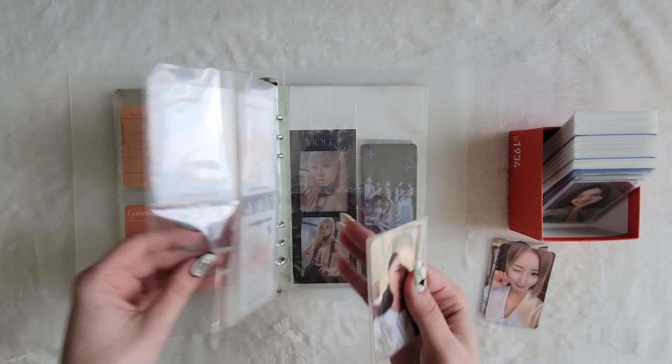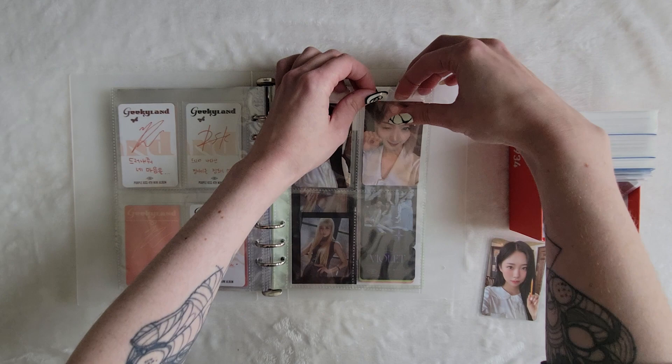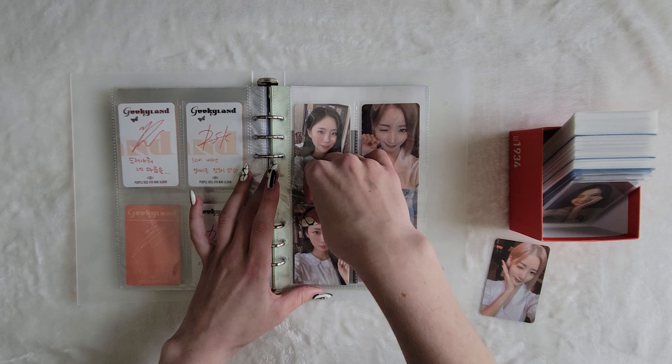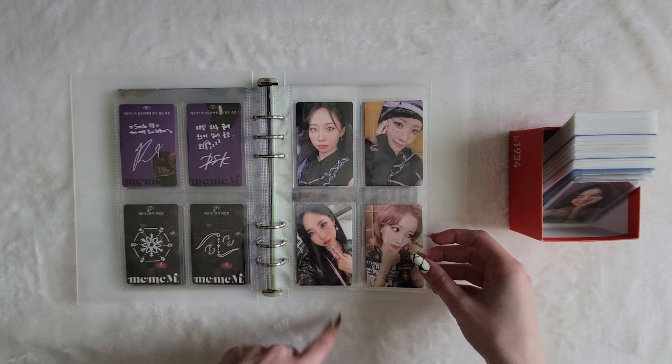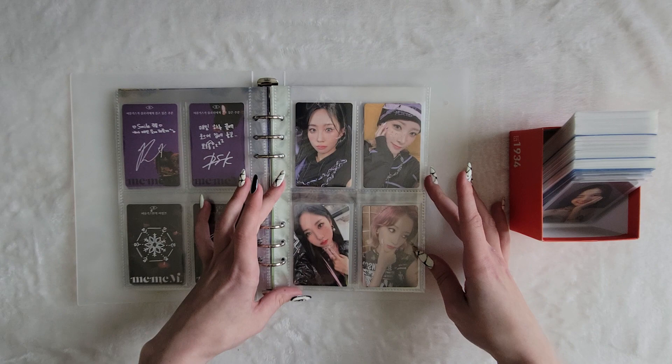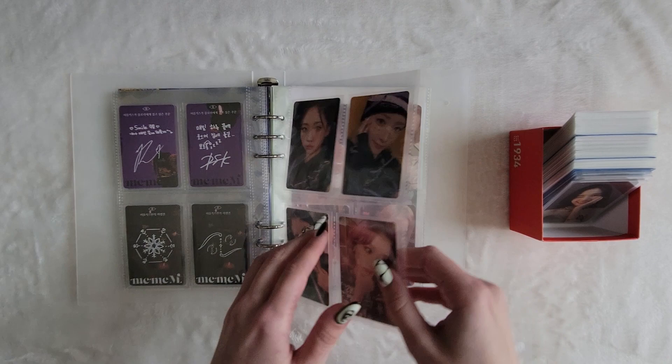Now these are the DigiPack cards. At first I wasn't going to collect the DigiPack cards, but I actually really liked them, so I decided I will collect them. I was kind of annoyed — I shouldn't have been surprised — but I was annoyed that they released DigiPacks. But Purple Kiss did too, so I guess it's just about time. These are my Geekyland cards. The photobook cards are so good. I love Yuki's short little pink bob — so cute.